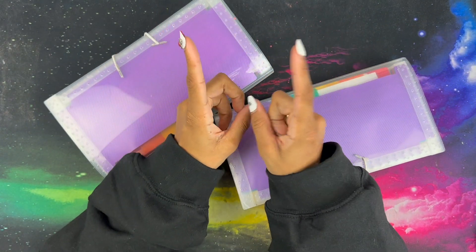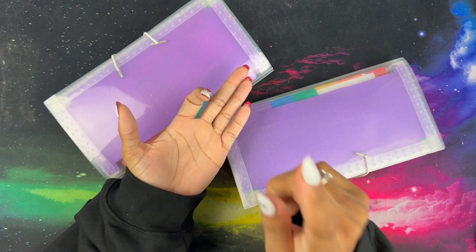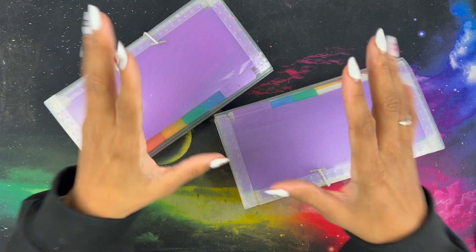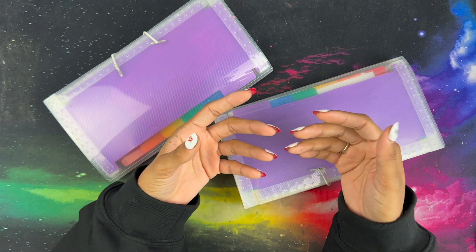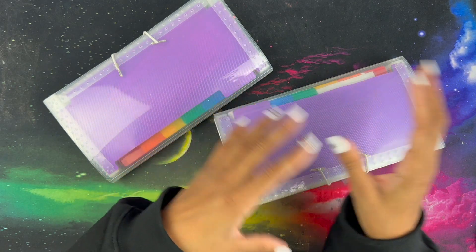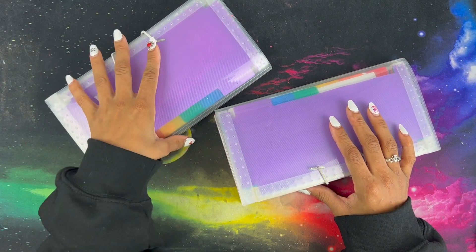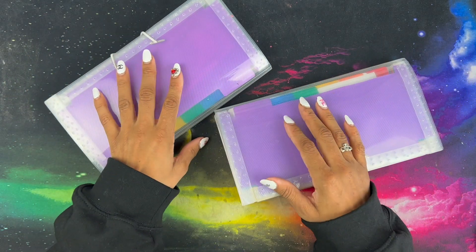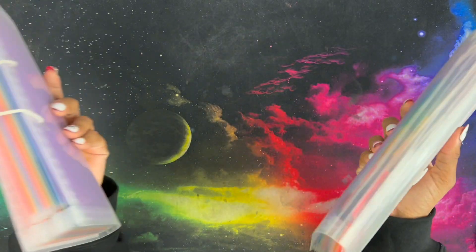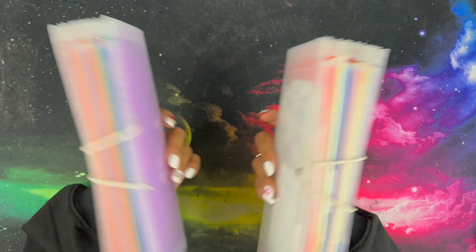Oh my gosh, you guys. So I was just cleaning out my office — my nail planning, budgeting room — and I just came across something that I haven't used in quite some time. If you haven't been around this channel, I got into planning with stickers six years ago. It's been a really long time. I was in deep, hardcore — I needed everything that had to do with sticker planning. And oh my god you guys, I came across these, and I thought to myself: holy crap, this would be a great idea for a challenge.